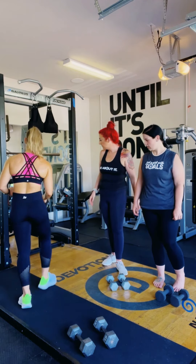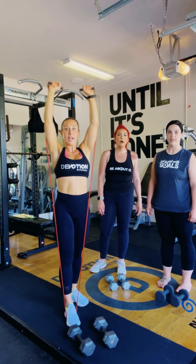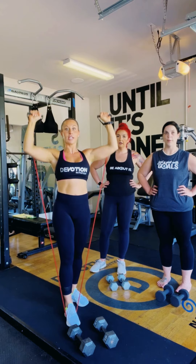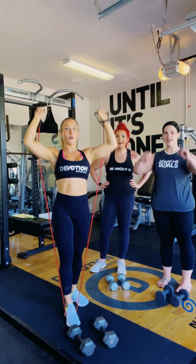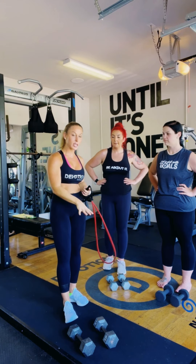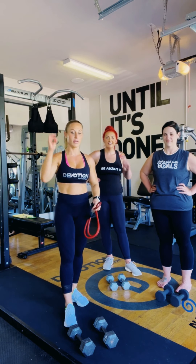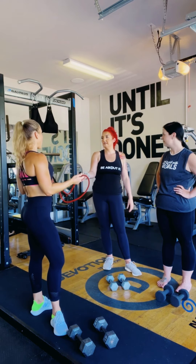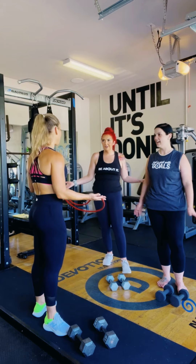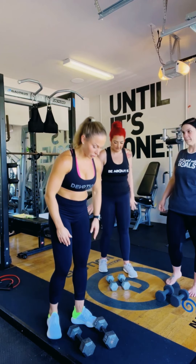You can do everything I'm showing you with bands at home. If you can't bring weights into your house, buy some bands with handles and literally do Arnold presses and all these exercises right in the comfort of your own home. If you do take these basics into a gym, you'll look like you know what you're doing and you won't be intimidated. Bands are also great for traveling — I'm going to Alaska and I'm taking my bands.